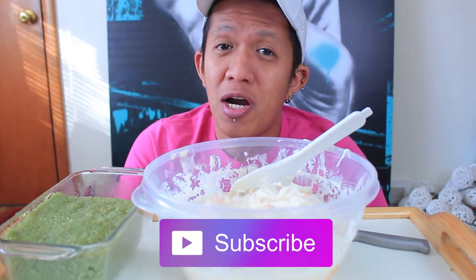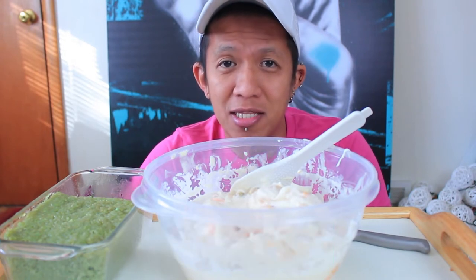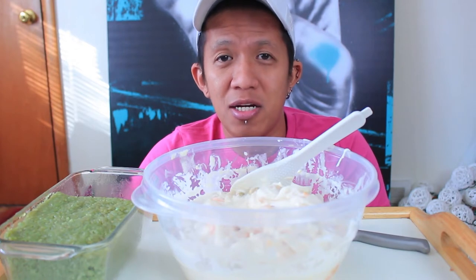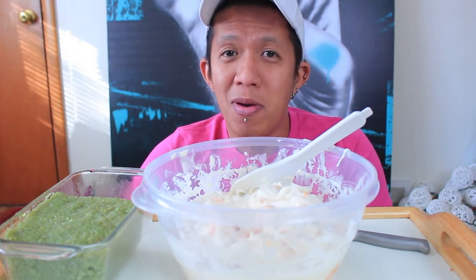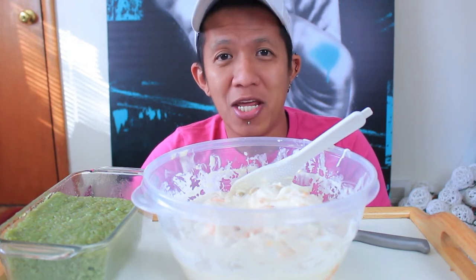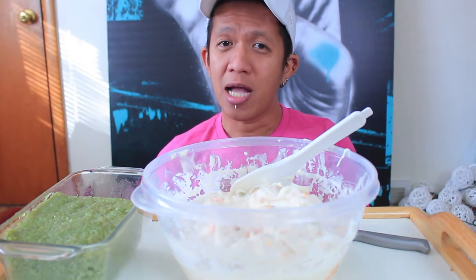Hey, what's going on everyone? Welcome back to another video. Before I start, let me greet everyone a Happy New Year, a Happy 2018. I hope everyone had a great celebration with their family and loved ones. So this is going to be my first eating video or mukbang video for 2018.